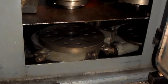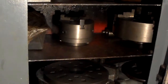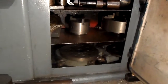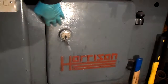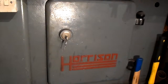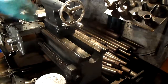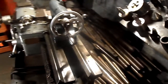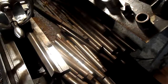Three useful shelves — lets you know where the gear is when you need it. I have a lot of surplus material stored in the back. 6-inch chuck.